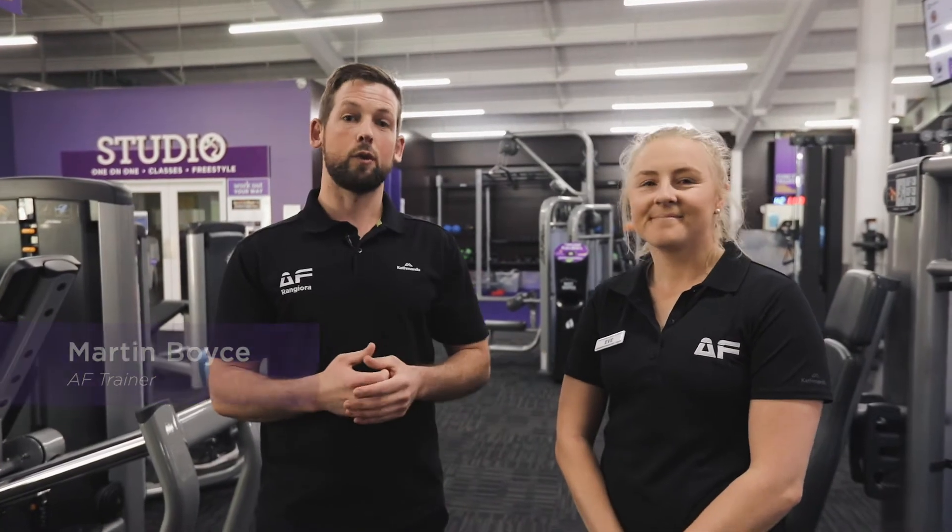Hi guys, I'm Marty from Anytime Fitness and this is Eve. Today we're going to coach you through the lat pull down. Let's go.